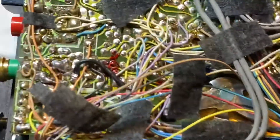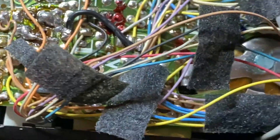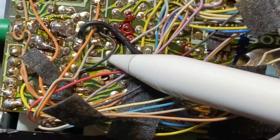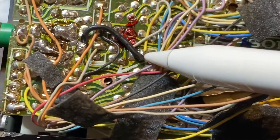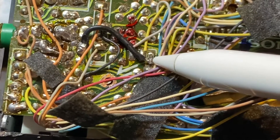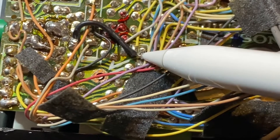There's a little crack on the board, as you can see on my example — this piece right here. I soldered a cable bridge between the minus pole of this capacitor.